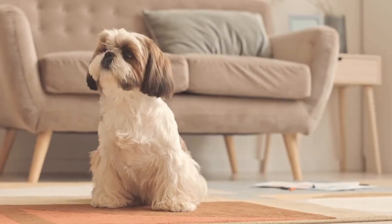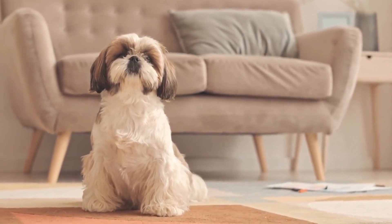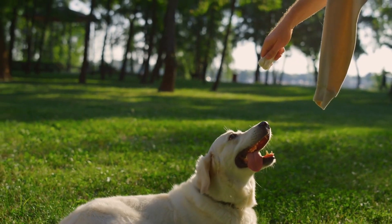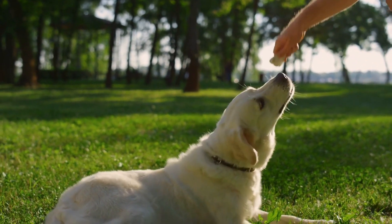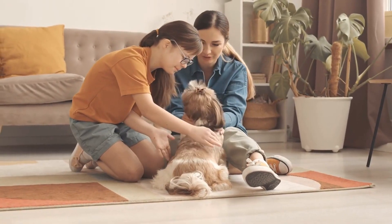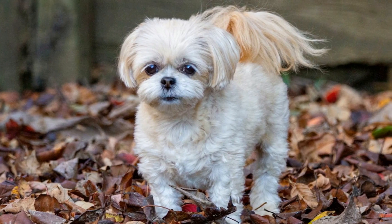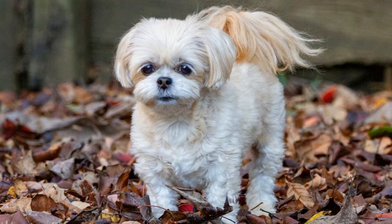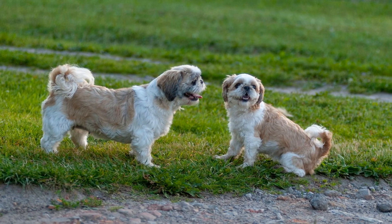Number 1: Fetch a ball. Playing fetch with your Shih Tzu can be fun to pass the time and bond with your pup. The training process for teaching your dog to fetch is relatively simple and takes only a few steps that you can easily do at home. First, you'll need to choose the perfect size toy or ball for your pup. A good rule of thumb is to use something small enough for your Shih Tzu to carry but big enough that it won't be a choking hazard. Next, you'll want to get the ball or toy in front of your pup and start rolling it away from them.